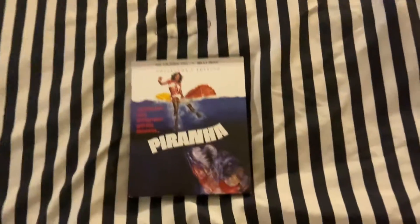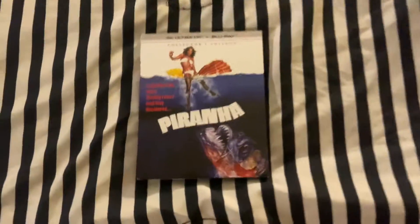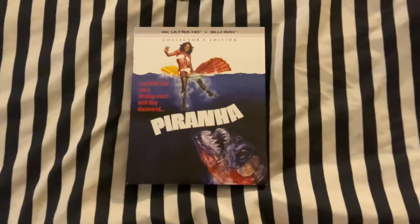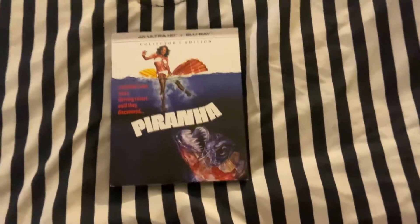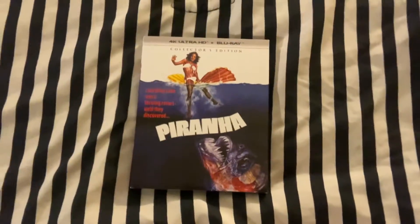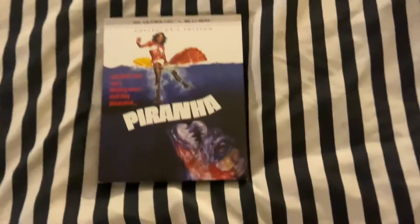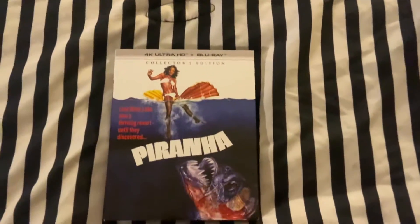Hello everyone and welcome back to my YouTube channel. Today I'll be unboxing the new edition of Piranha. This is a new edition basically released by Shop Factory. It did have a previous Blu-ray, so it's nice to see this have what we call a Blu-ray release plus 4K, so it is a collector's edition.